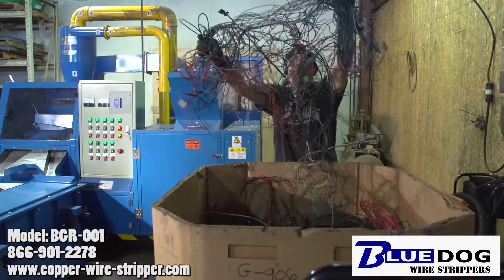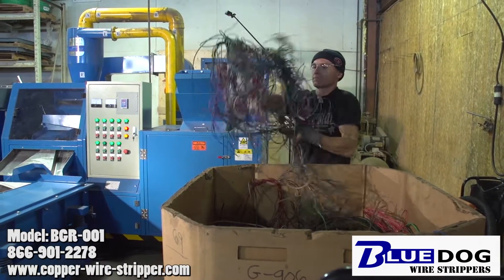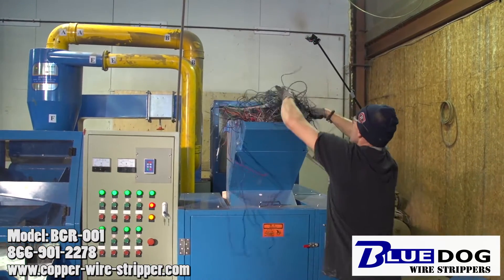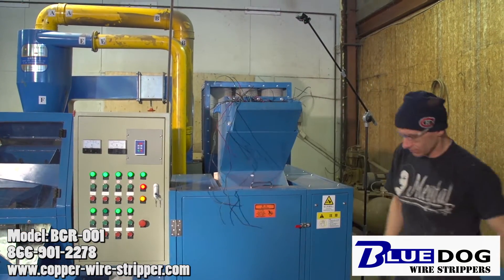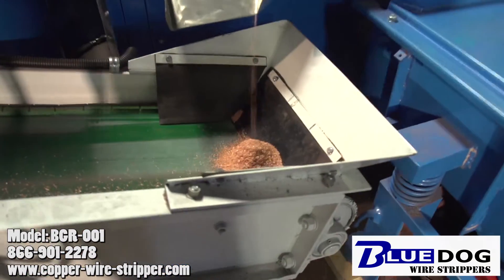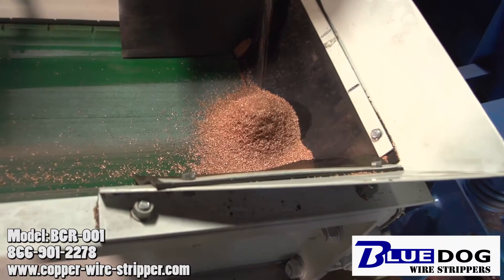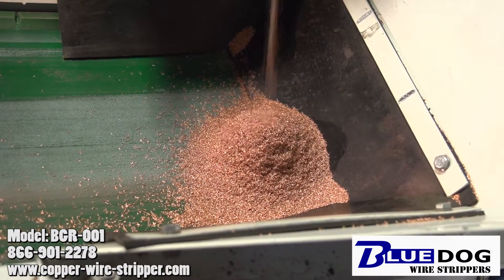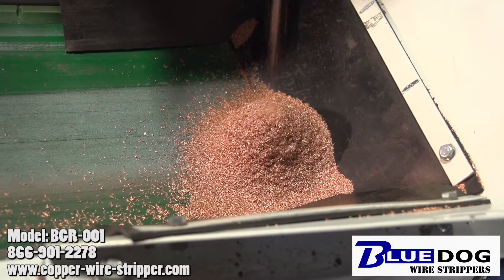For more information on the Blue Dog Granulator 1, please visit our website copper-wire-stripper.com or give us a call at 866-901-2278. Again, that's 866-901-2278. I'm Joe Williams with Blue Dog Wire Strippers signing off. Don't scrap it — strip it.